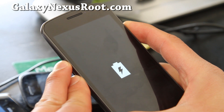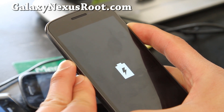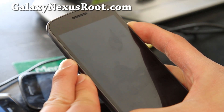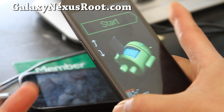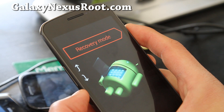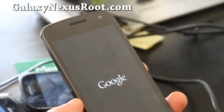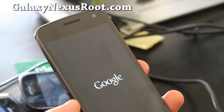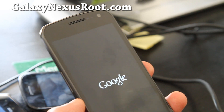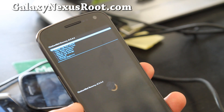Hold all three buttons down now. It should boot into fastboot with the Android robot with its stomach open. Go down to Recovery mode and hit the power button. This will get you into Clockwork Mod Recovery. If you get an Android exclamation mark, that means you didn't install Clockwork Mod Recovery — I have instructions at GalaxyNexusRoot.com.